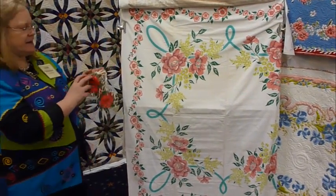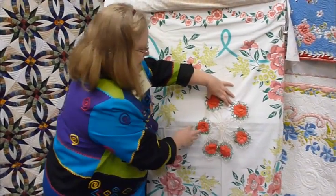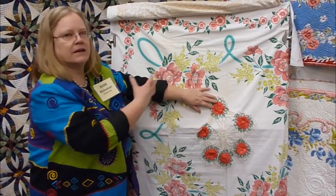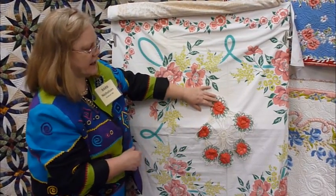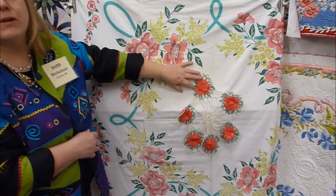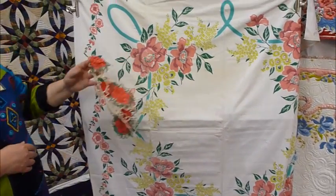Many of us have doilies that somebody in our family has made, or we've collected something like this. Now this doesn't have to necessarily be a perfect match to the tablecloth, but it would certainly enhance both the doily and the tablecloth when put together by a machine quilter.